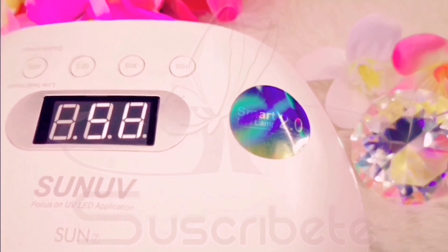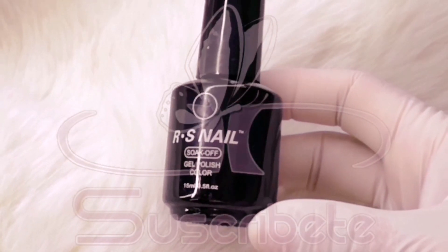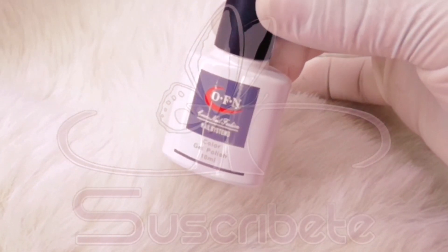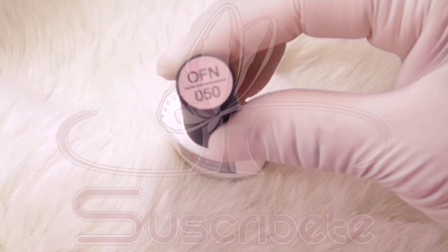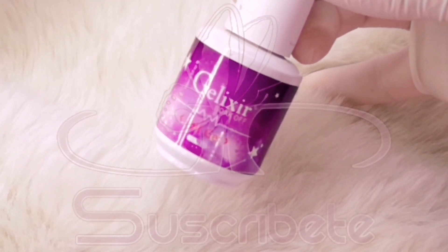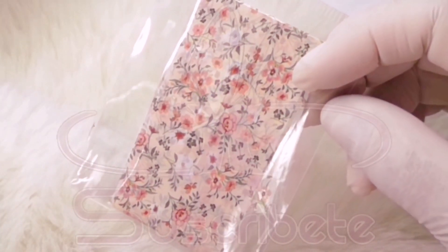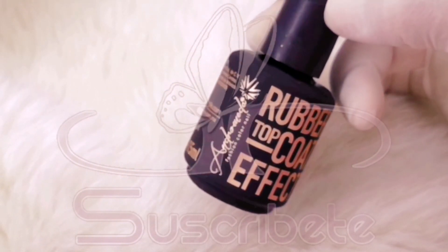Esta es la lámpara que utilizo: es de 48 watts y me ha funcionado de maravilla. A continuación les estoy mostrando el material que voy a estar utilizando en toda esta aplicación. Regularmente yo no tengo ningún problema al combinar marcas. No tiene mucho que ver la marca que utilices, en cuanto a calidad no lo voy a negar, pero siempre y cuando tengas una buena preparación, el producto te va a durar el tiempo que tenga que durar.